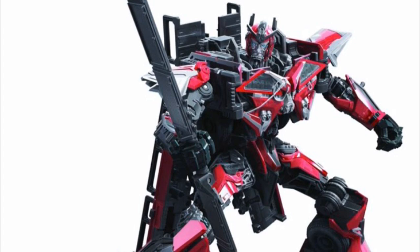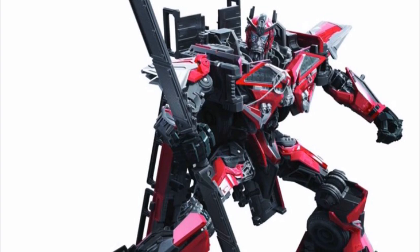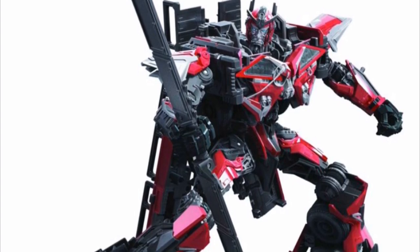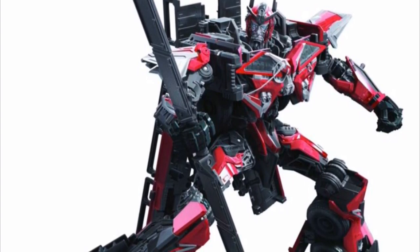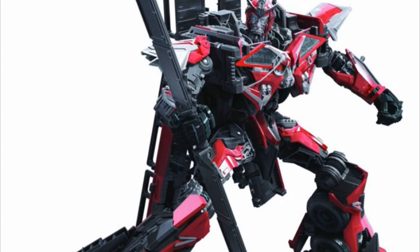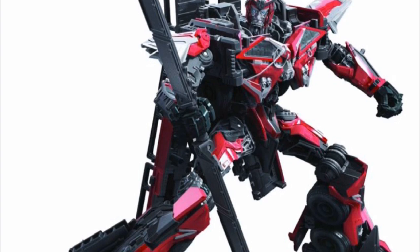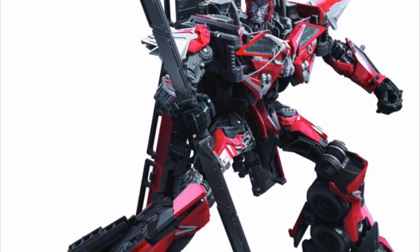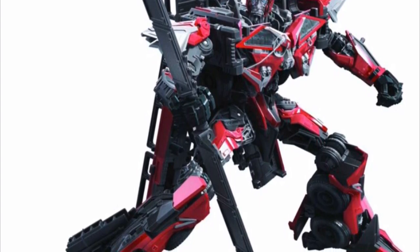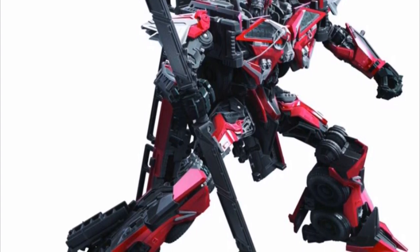Next up we have Transformers Dark of the Moon Voyager Class Sentinel Prime — and my goodness, he looks gorgeous. I have no words. He's loaded with detail and looks extremely movie accurate. I can't really talk too much because people already have this figure. All I'm going to say is that I just wish he came with a shield — it would have completed his overall look. But he came with a sword, so it's okay.